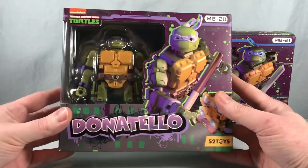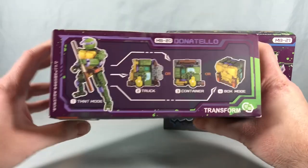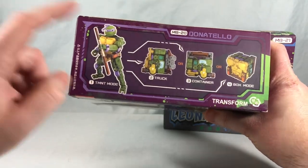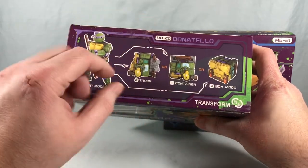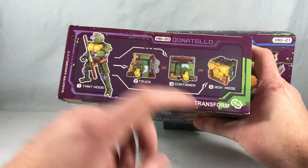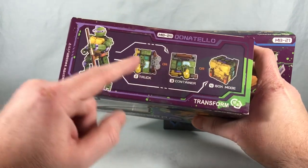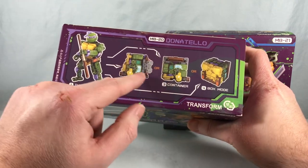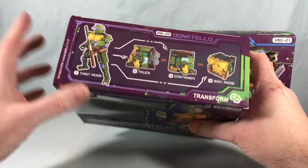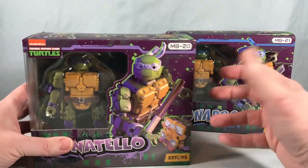The packaging is really, really neat. I like the artwork here. You can see we have a little window with the figure inside. Up top here it shows you the figure. Then there are two different modes — there's a party wagon mode where you can combine them together to make the party wagon, which is really cool, and then there's the normal box mode.